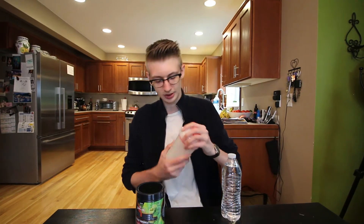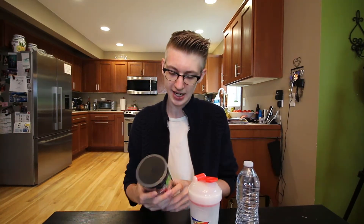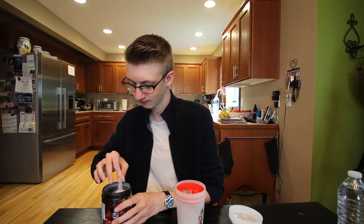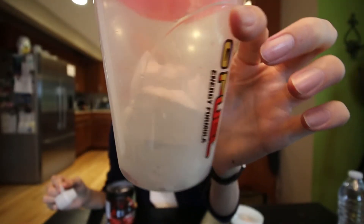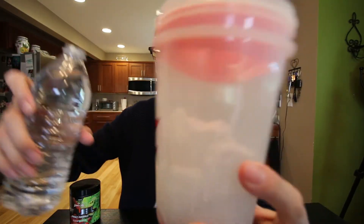Alright, here we are. We got our shaker cup and we got some ice in it. Pro tip: you gotta have ice. If you don't have ice in your shaker, you're kind of missing out. It's been a little while since I've had a new G Fuel flavor, to be honest. Alright, let's put it in there — it's in there, got all the ice and everything. Let's pour the shaker and see what comes of it.